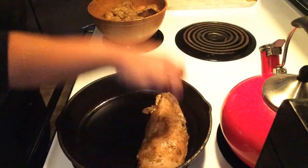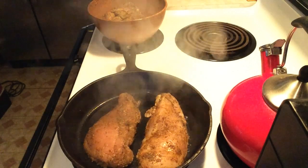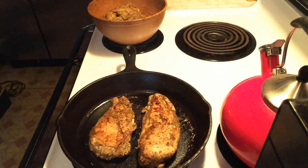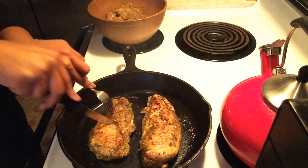With a cast iron pan coated in some olive oil, you just want to throw your chicken breast in there and let it cook until it's brown. Once you flip it over, you just want to slice a few little slices in there so it's cooked thoroughly.